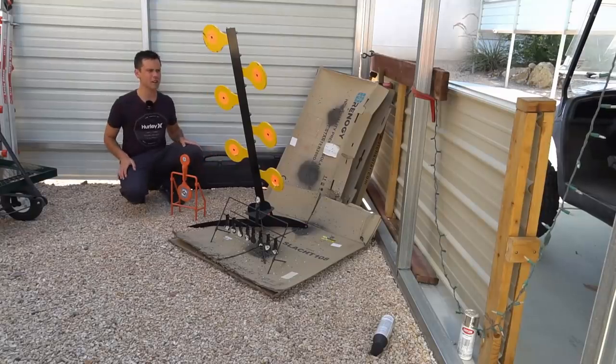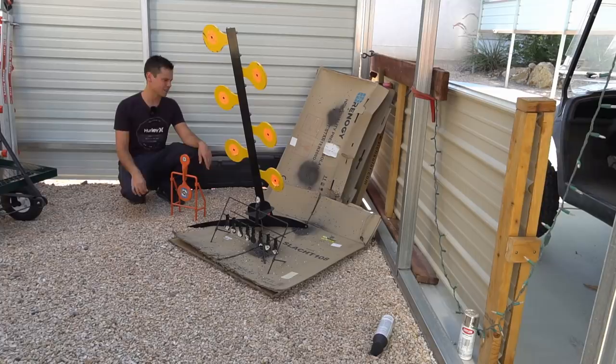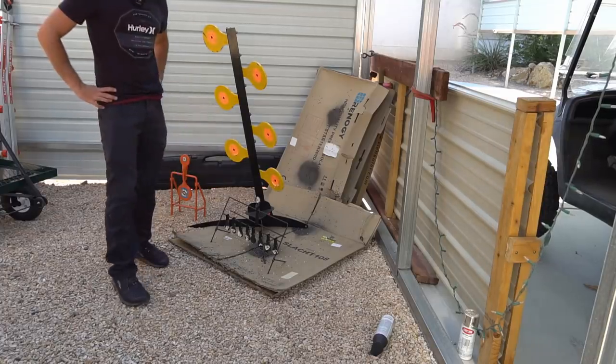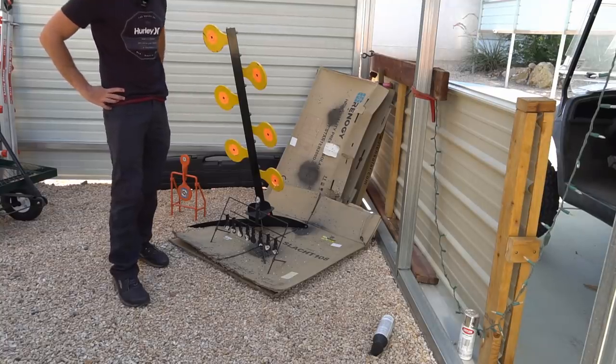This is my mini shooting range for airsoft and BB guns — I think every man should have one of these. You can go in your backyard and shoot something. I can't show firearms on a monetized video though, so I'll have to save that for another channel.